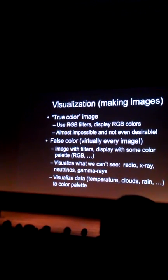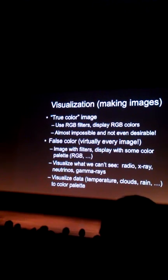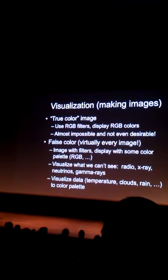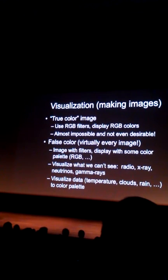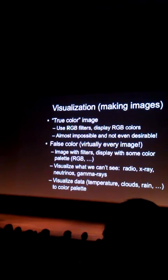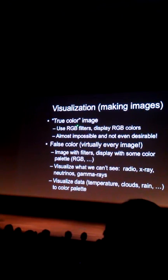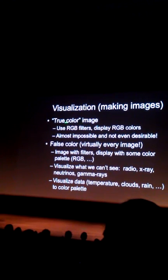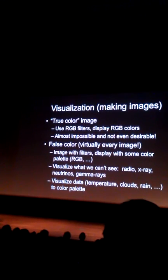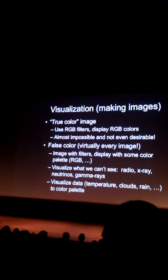So how do you make images? I want to use the word visualization. How would you make a true color image? If you really wanted to get a true image, I'm going to tell you that there is no such thing, and you shouldn't be interested in that — just get over it. You would use filters that look just like the filters of the eye — red, green, blue. You'd use those measurements to display red, green, and blue, and presumably get an image that's exactly what the eye would see.